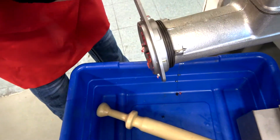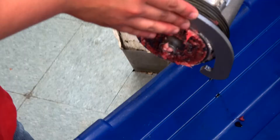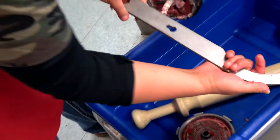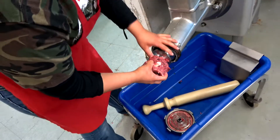Leslie is going to be disassembling the grinder head. She's using the tool to take apart the knife and the plate. These particular items will be rinsed and cleaned in the sink.